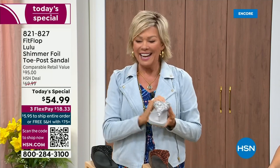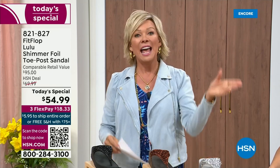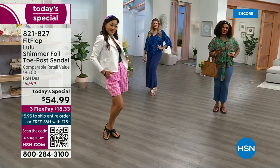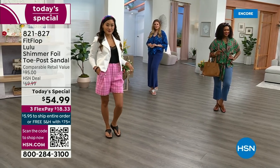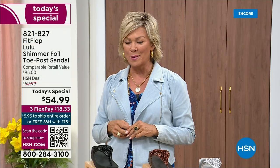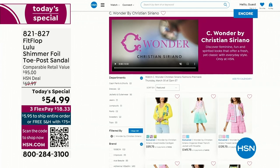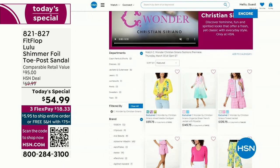By the way, I am wearing the Christian Siriano C Wonder brand that we're launching on Thursday. Very excited about this new fashion launch on Thursday the 30th. If you go to hsn.com, you can see the whole collection — C Wonder by Christian Siriano. We are so excited about this brand.